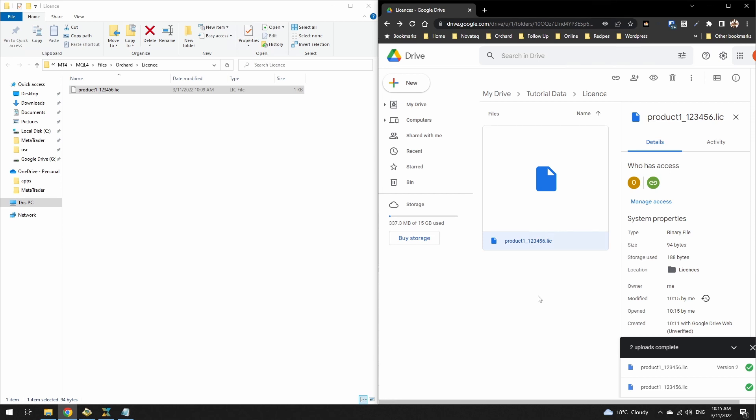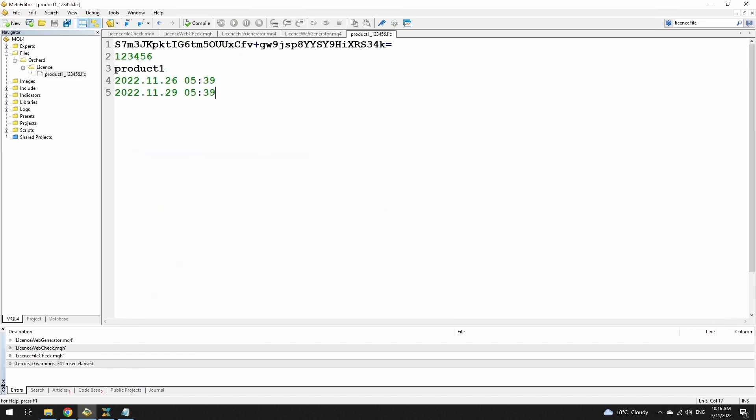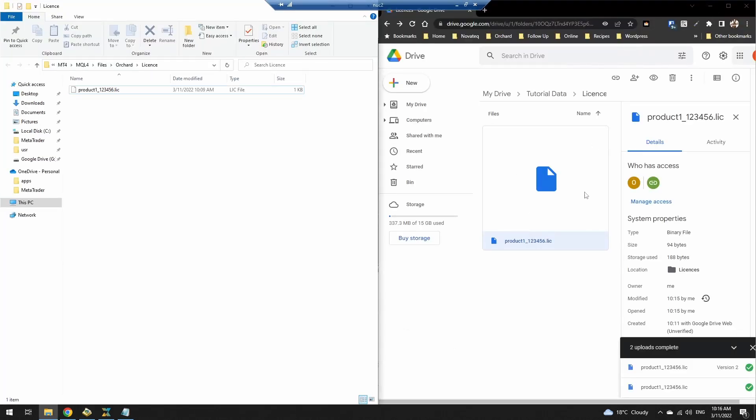If your customer allows their license to lapse and you do remove it, and then they come back and pay you again, you will have to issue them with a new registration number. You may be tempted to say you don't need expiries, because when the license expires you can simply delete the file from Google Drive. The problem with that approach is these files are just files on Google Drive — there is nothing to stop your customer from simply downloading this file, loading it to their own Google Drive, getting their own registration ID code and using it forever if there's nothing inside to say when it expires.